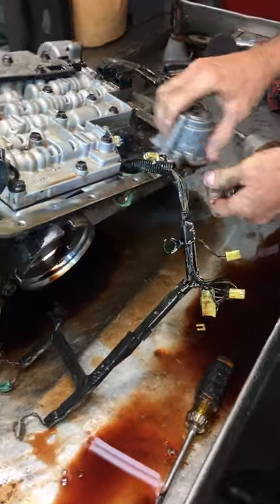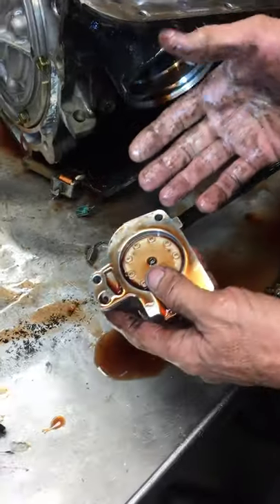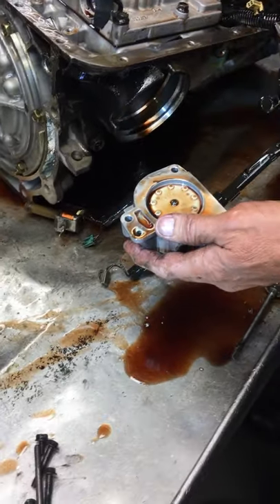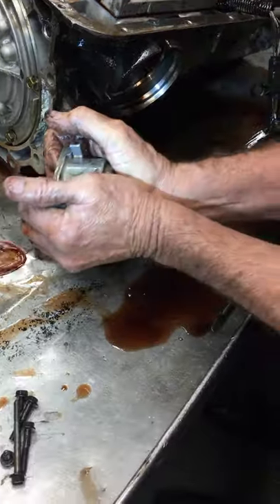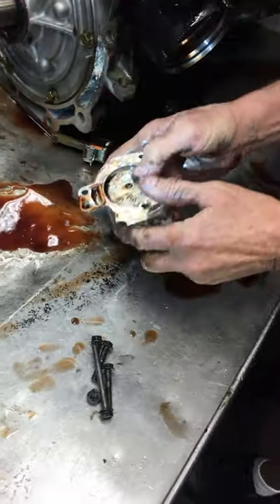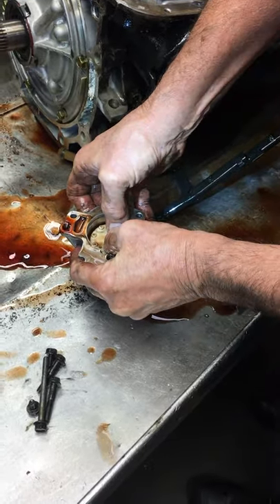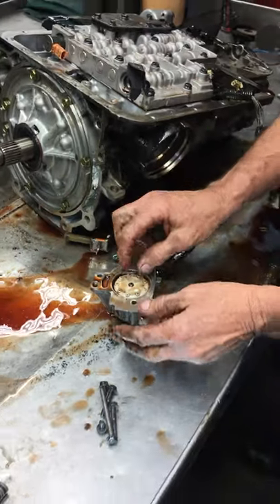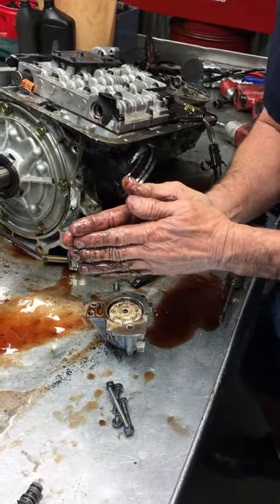This here is your intermediate — your second gear accumulator piston. When it makes a shift, if it just didn't have this here when it brought the band on, it would bring it on really hard. So they use a piston and a spring action that puts fluid on here. When it applies the band, it pushes down on this piston and brings the band on more softly. If you put a stiffer spring in here, it's going to bring the band on firmer.